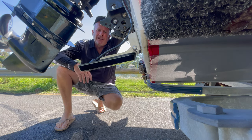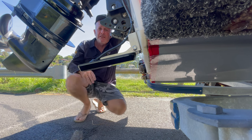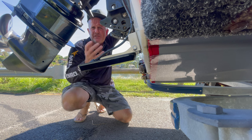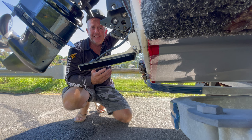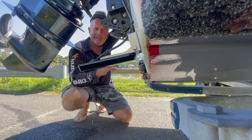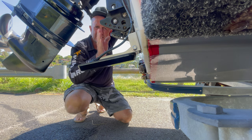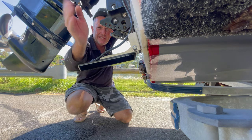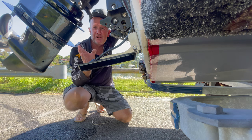One of the biggest issues with side imaging transducers is people saying it won't read on one side — typically the left. What basically happens is your transducer shoots beams out and down to both the right and the left, and that's how you get your side imaging on your fish finder.